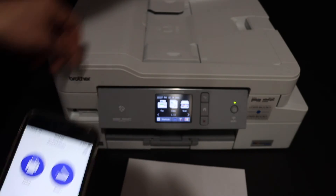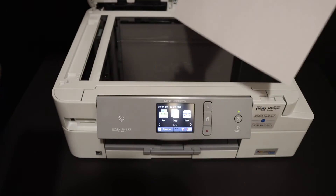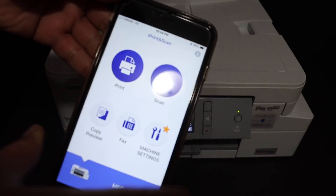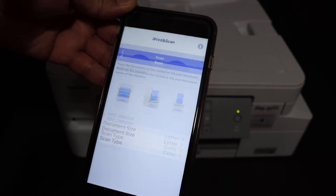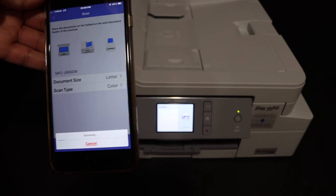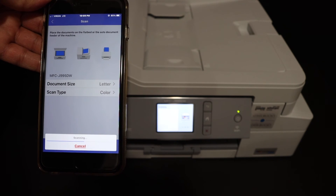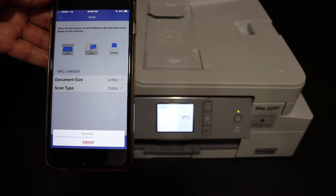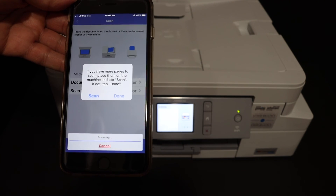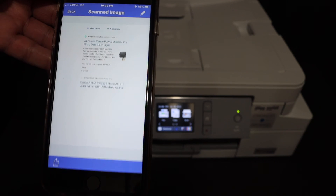The next thing I'm going to show you is how to do the scanning. Open the top scanner lid, place the page facing downwards, go to your app and click on the scan button, and hit scan again. If you want to add more pages, just add the pages and click on scan, otherwise click on the done button and you will see it has scanned the copy.